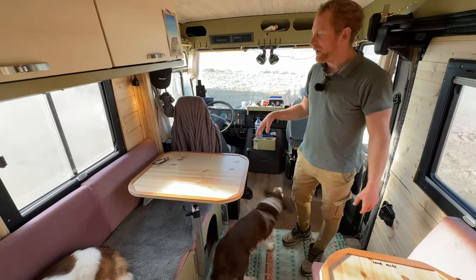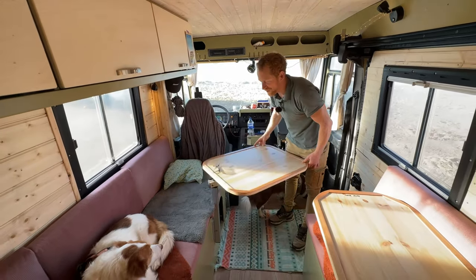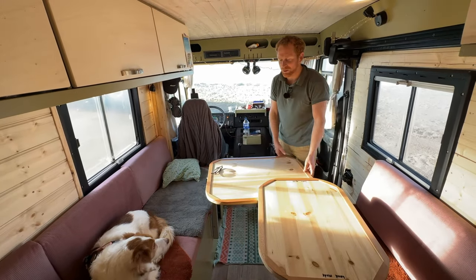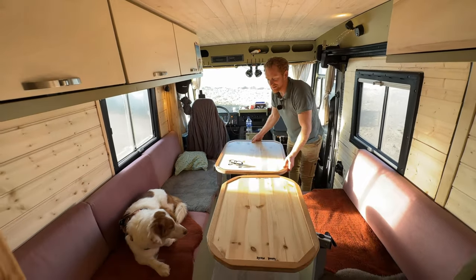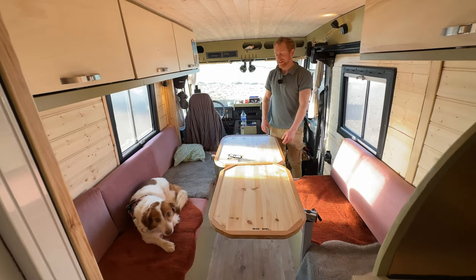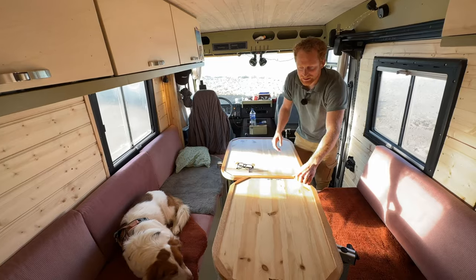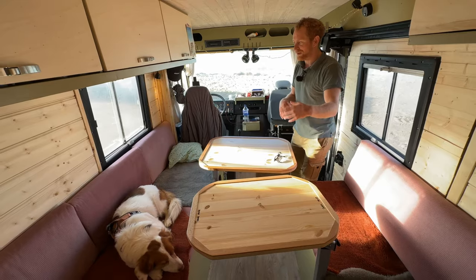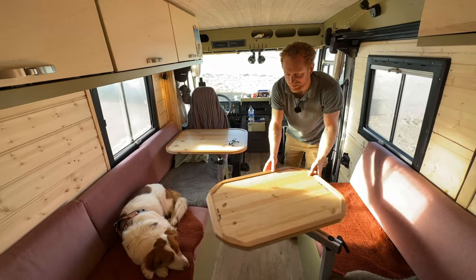To make optimal use of the space, we have two different tables and they can both move in any direction you want. So no matter how you want to sit, you can sit any way you like. Sometimes we sit with a lot of people for dinner — you can have dinner with five or six people or play poker. But if you're traveling as a couple and one wants to work on a laptop, you can also use the tables individually. I like that you can move them easily back again.